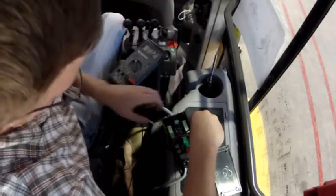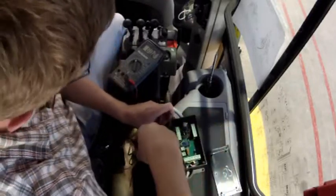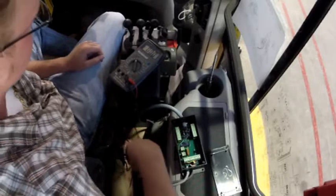If this signal is reading 24 volts, that means that we're not having any issues with the switch on the actual joystick. Now that we know that there's a signal coming into the black box, we're now going to check to see if there's a signal leaving the black box.